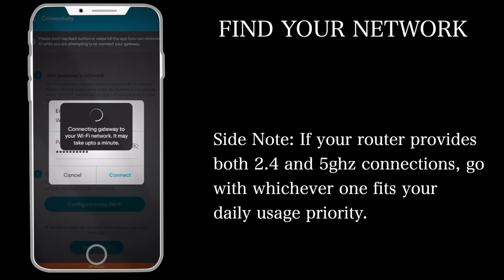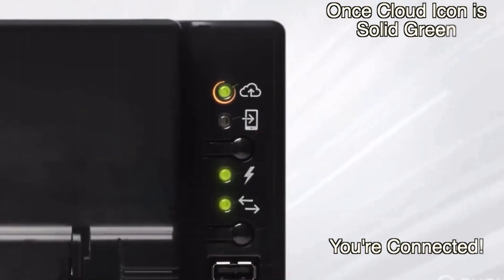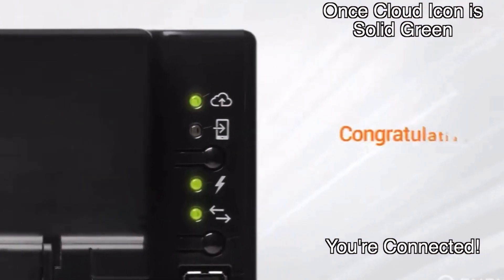If your router provides both 2.4 and 5 GHz connection, go with whichever one fits your daily usage priority. Once the cloud icon is solid green, congrats, you're connected.